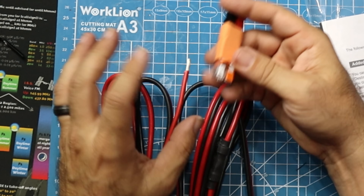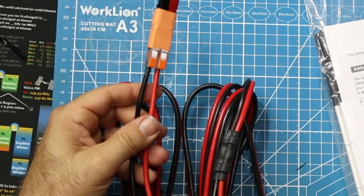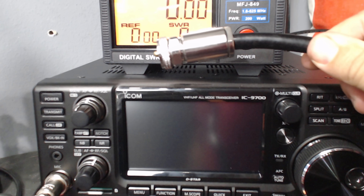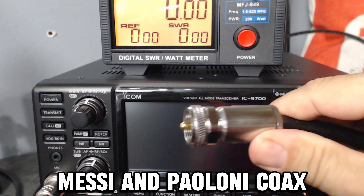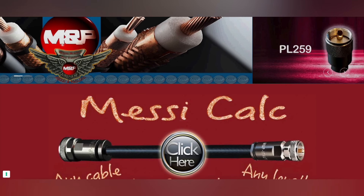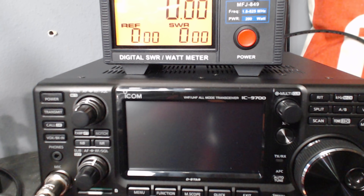Black to black, red to red. Now I've got an Anderson power pole on the back of my bare wires — I can take that off anytime I want and use it for something else. Today's video is sponsored by Messi and Palony Coax, which is pretty much all I use here in this ham shack. We're going to be hooking up this Hyperflex 7 today with the Evo connector, which I really like. You can save a 20% discount on everything Messi and Palony at the link in the description below with the coupon code HR2 cables. Thank you MNP for supporting this channel.